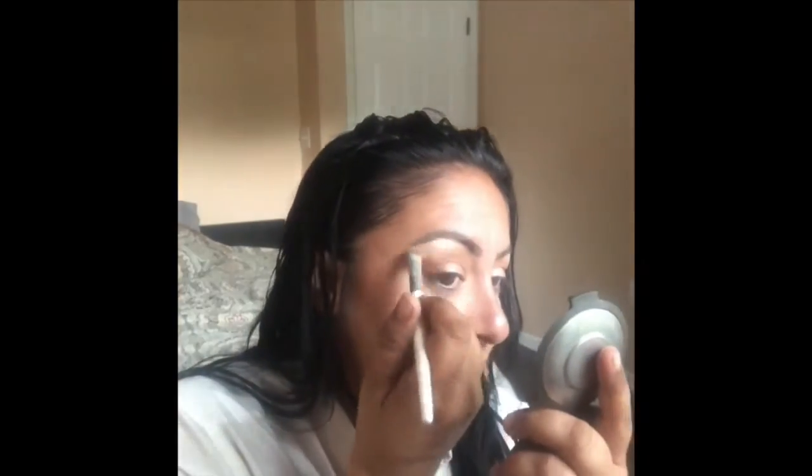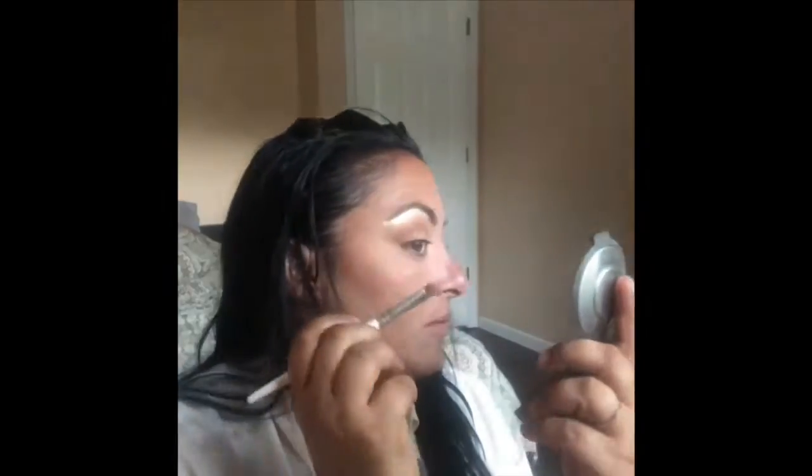I'm taking the Champagne Pop by Becca — it's fitting, isn't it — and putting it on my brow bone and inner corner for highlight. I'm also gonna blend it on top. Then I'm taking a pencil brush to get it in my inner corners and blend it a little bit into the lid.